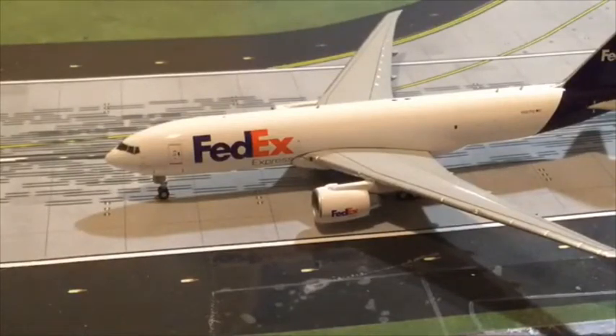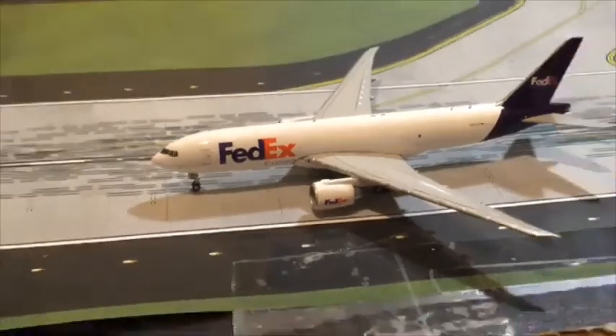I am a collector and I hope to collect more planes soon. This is actually my second Gemini Jets airplane I own, and it's my second FedEx plane — because I actually have a FedEx 757, as you can see in my other airport updates.